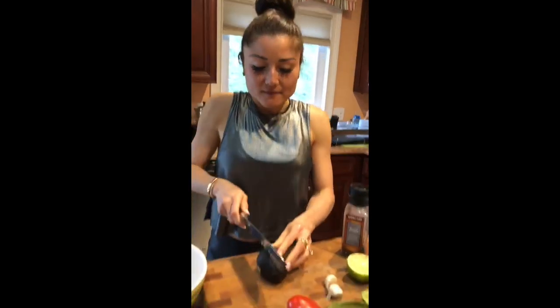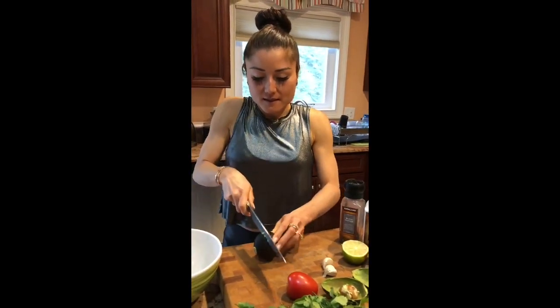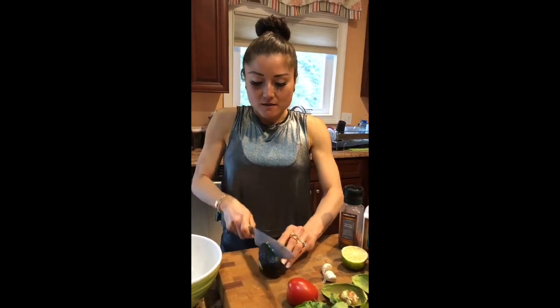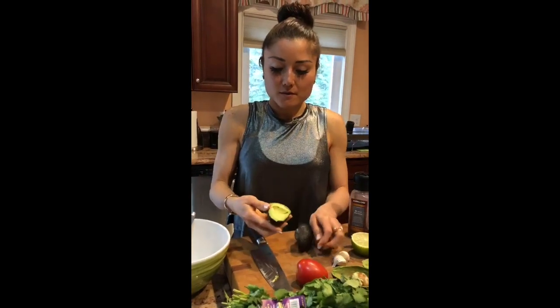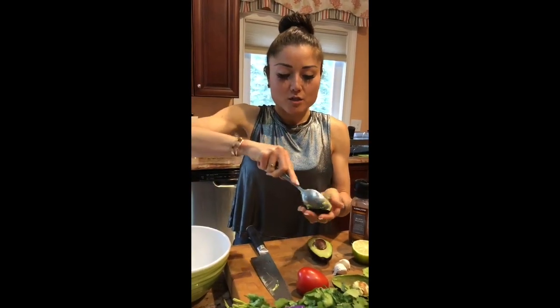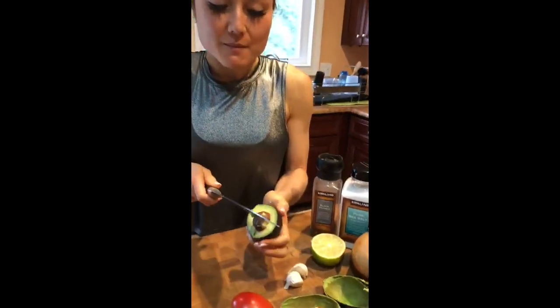And we'll do that again with our second avocado. Take our super large spoon and scoop around — done. No avocado wasted. Don't want to waste this part. So I'll show you what I mean about the knifing.